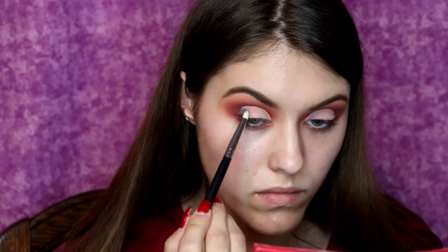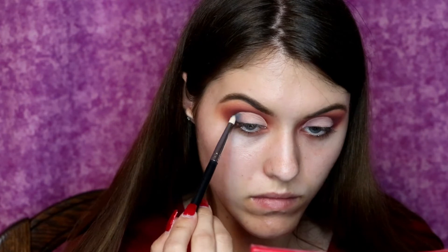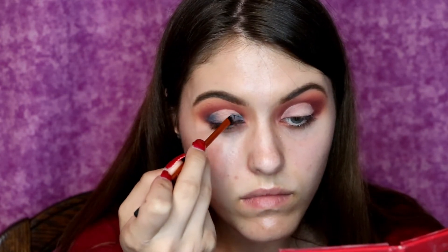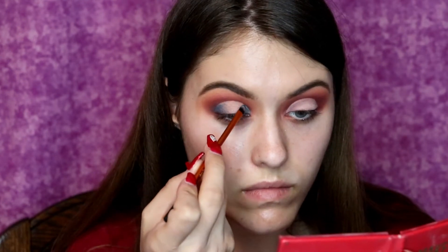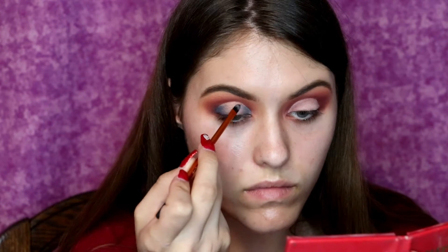I feel like you get much more pigmentation and color payoff rather than trying to constantly put powder on top of powder on top of powder. But that's what I did, and now I am using a small Real Techniques detail brush to apply the blue shade on the inner and outer part of the halo eye.